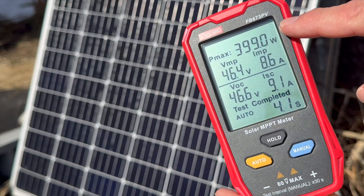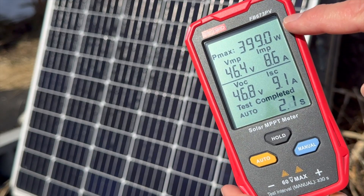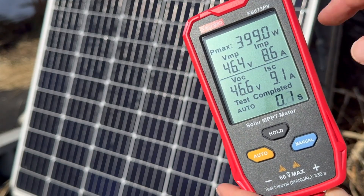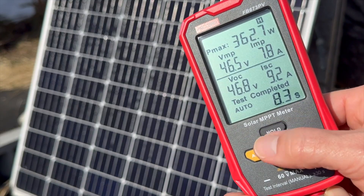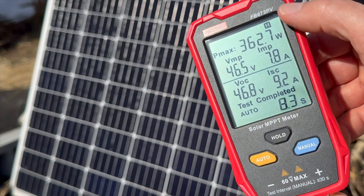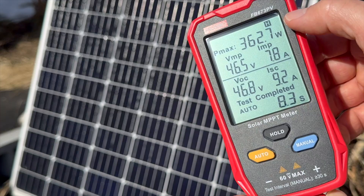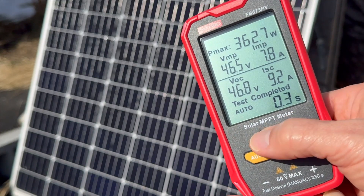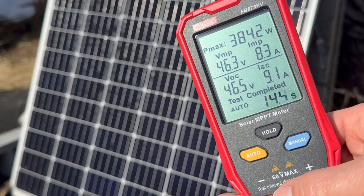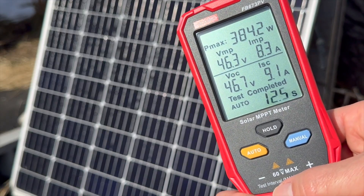For example, you can see here at the point of testing I'm up close to 400 watts, which is a little bit over that solar panel's rating. At any point if I want to stop the testing I can push the hold button — the little H icon comes up and everything just pauses so I can read the values. Then I'll push it again to complete the hold and it'll go back to auto testing.